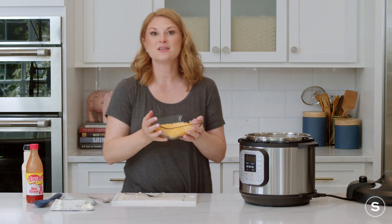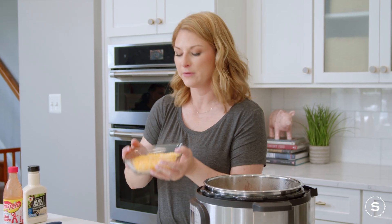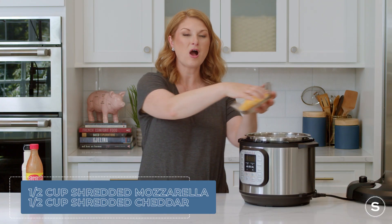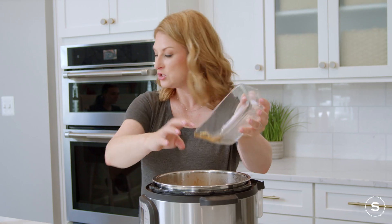And lastly, the cheese — because we need oodles of cheese in our buffalo chicken dip. This is cheddar and mozzarella, about a half a cup of each. If you want it to be spicier, go with a pepper jack or a habanero-laced cheese. Any mixture of cheese will do.